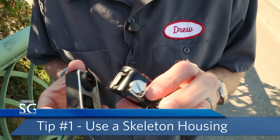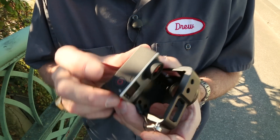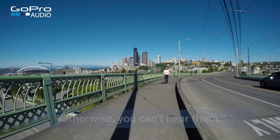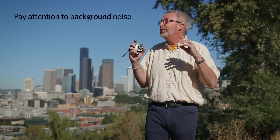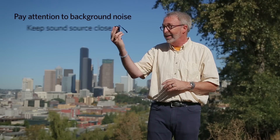One solution is to use a skeleton housing. This thing is designed so that the two microphones on the camera — the one on the top and the one on the side — aren't blocked by heavy plastic. By design, these microphones capture everything, not just the sound coming from the front, but all the background sound too. And if somebody's talking, they have to be close.